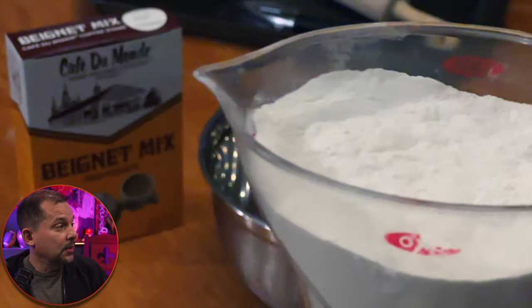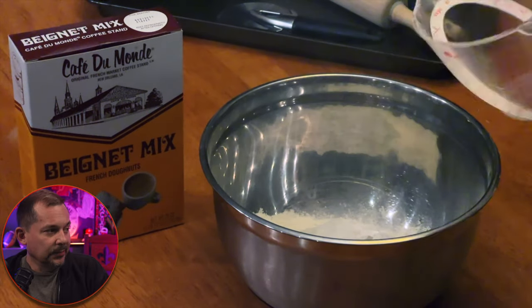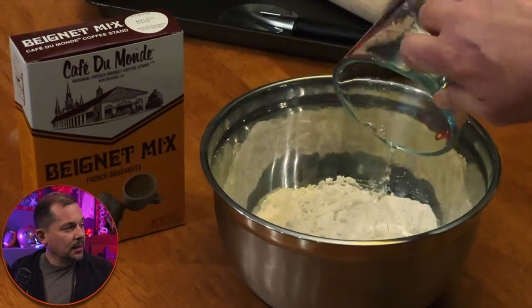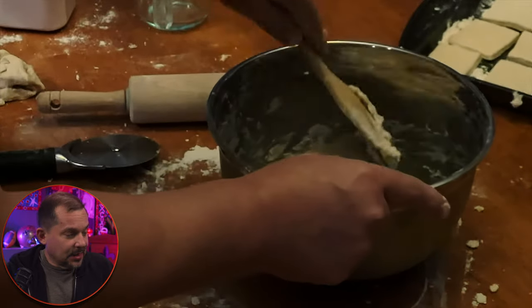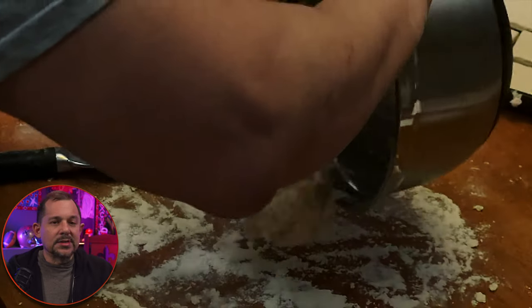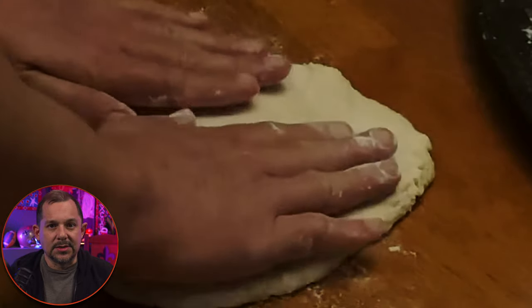Measure out exactly two cups. You don't need to pack it tight, but level it to about two cups of beignet mix. Drop that in, then fill up with seven ounces of water. It's going to seem really dry and super sticky, but just roll it into a ball. Once the ball is complete and all the dough and flour has been combined, you see it comes out as a sticky lump.